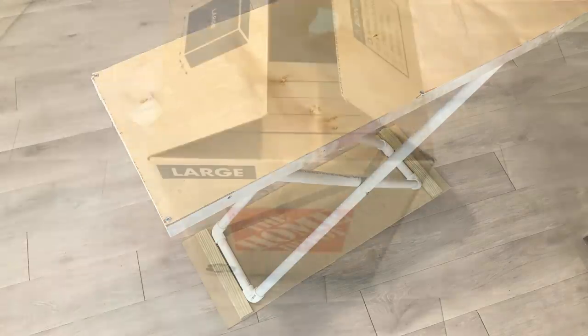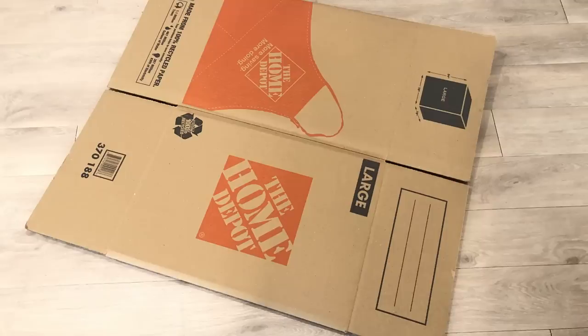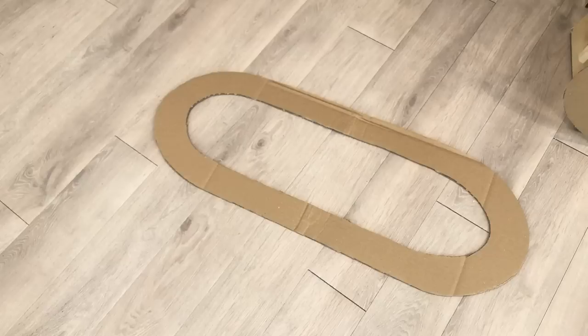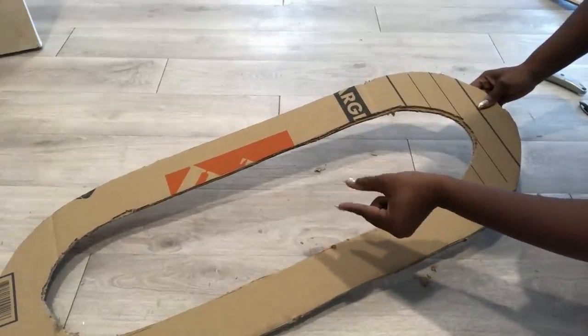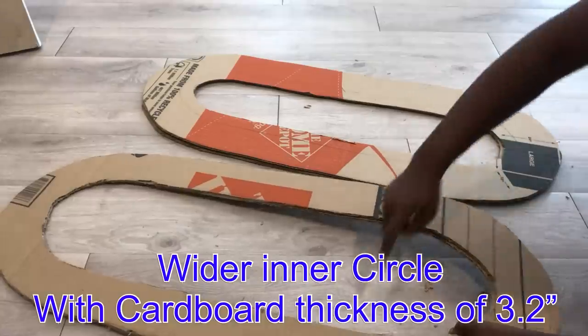I kept that aside and then took this large empty box that I got from Home Depot to carve out the shape I want for my design. What I have here is the same height as the pipes I used. I made one set of circles smaller than another set because of the way the pipes are attached in the design.